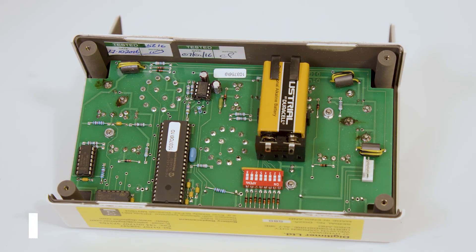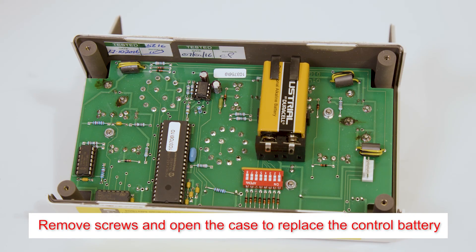For replacement, the battery is accessed by removing the four case screws and sliding the two halves of the case apart. The battery slides out of its clip and should be replaced with a premium equivalent.